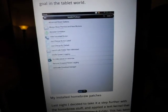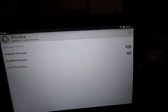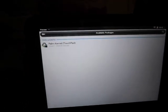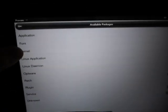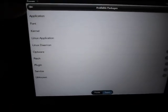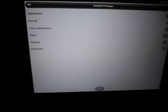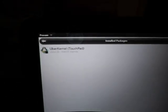Once you get Preware up, it's simple. You can go to available packages, then Kernel, then All. Some people are talking about the F15C kernel that lets you go to like 1.7 gigahertz. I haven't installed that — I actually installed a different one. What you want to do is go to available packages, Kernel, and you're going to see the kernel I installed, which I believe is the Uber kernel. So you install that. You're going to have to add custom feeds — it's not that hard to add the custom feeds.